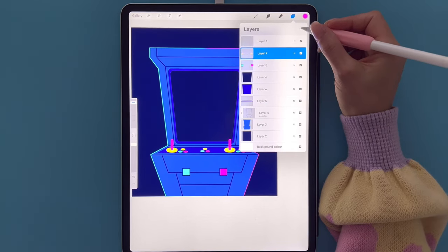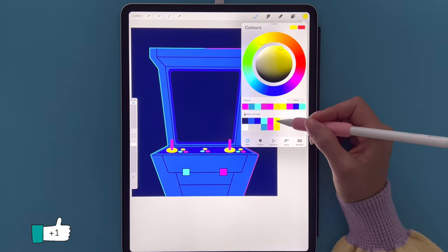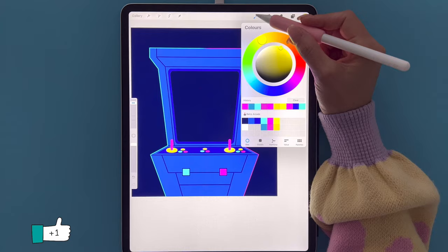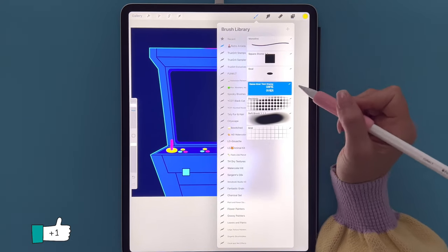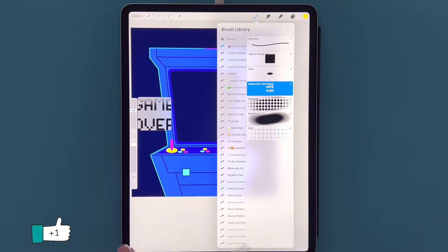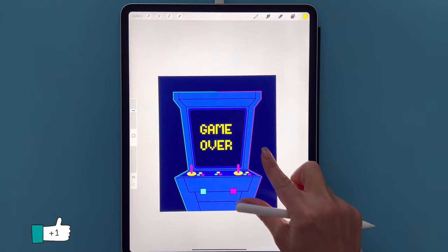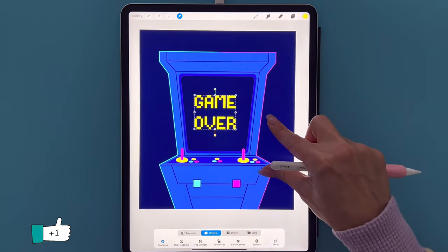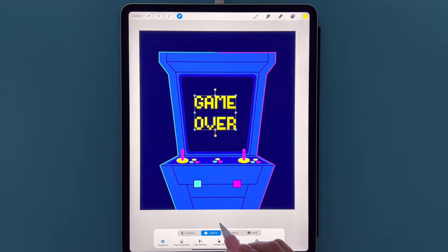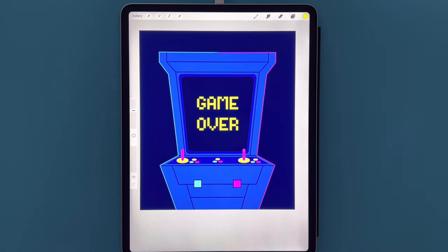Tap the plus sign for a new layer. Go to colors and select the bright yellow. Go to the brush set, select the Game Over text stamp at 35% size, and tap on the canvas. Go to the arrow tool — make the canvas a bit bigger — with Uniform and Snapping on, move the text so it's sitting in the center of the arcade, then tap done.